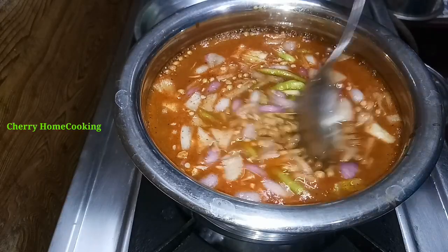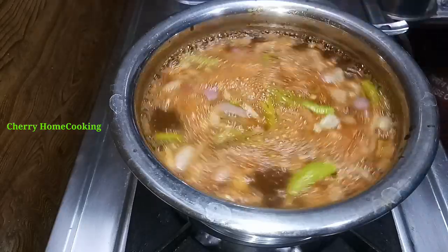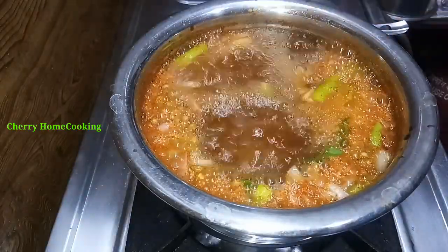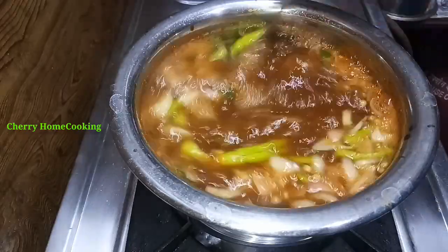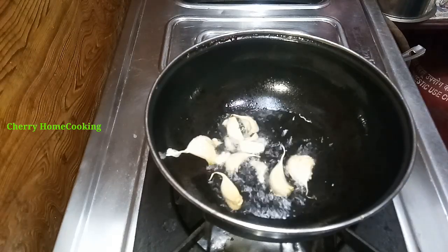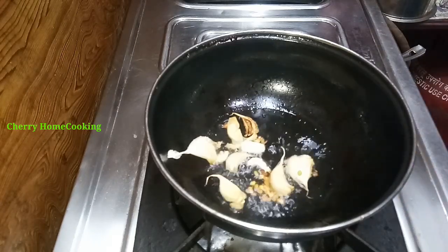Cook with a little extra for 5-10 minutes. Pour the pot in 5-10 minutes, add 1-2 minutes. I am going to make it 1 spoon for it. I'm going to add 1 spoon of it.